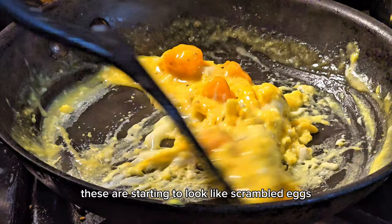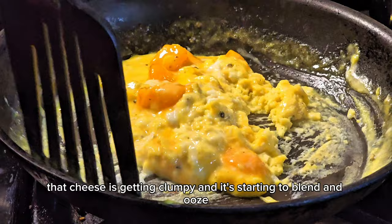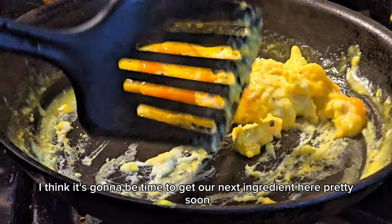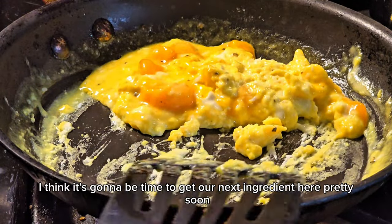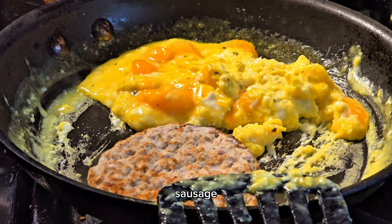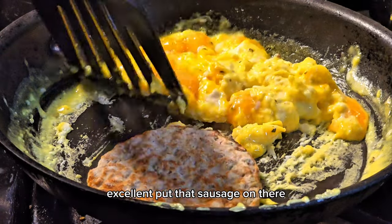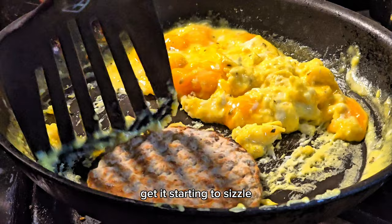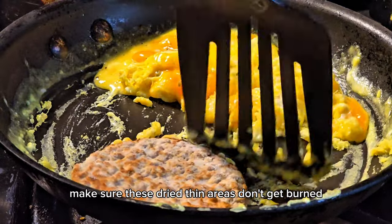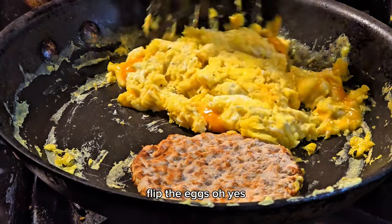These are starting to look like scrambled eggs. That cheese is getting clumpy and starting to blend and ooze — looking pretty good. Time to get our next ingredient: sausage! Put that sausage on there, get it starting to sizzle. Make sure the thin dry areas don't get burned.